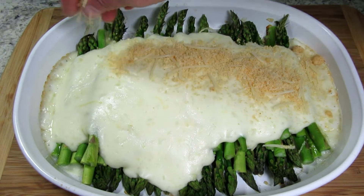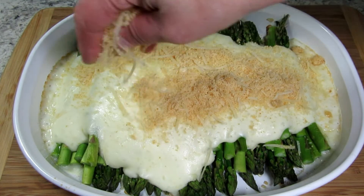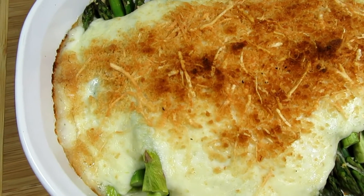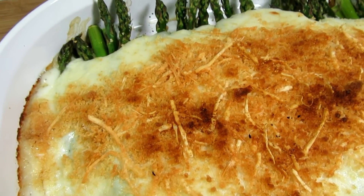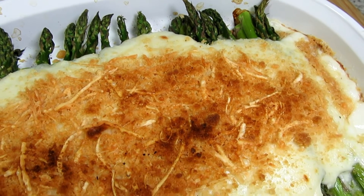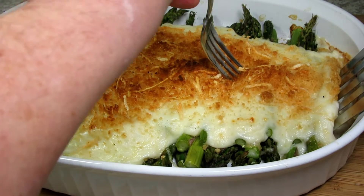It's been 15 minutes and I'm adding the cracker topping evenly over the top. Baking for another 10 to 15 minutes or until the asparagus is to your desired tenderness. I put the casserole under a low broiler for about 30 seconds to slightly brown — keep an eye on it, you don't want it to burn.